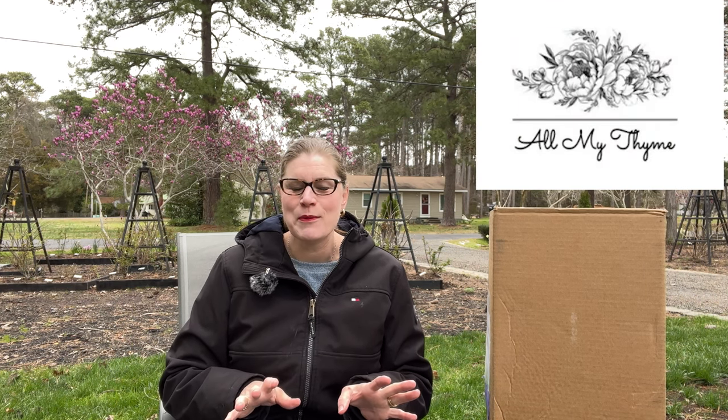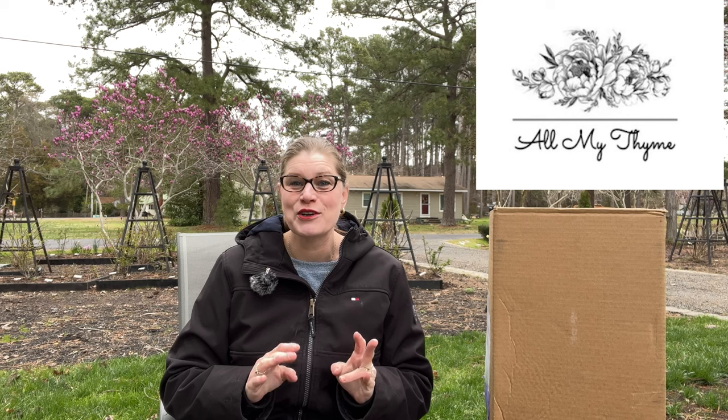Let's go ahead and talk about our unboxing today. We are unboxing from All My Time. All My Time is a small business, women-owned, and you'll be working with Dawn. Dawn will answer all your questions and she is very responsive. She is selling grade one bare root roses, and if you go to her website, you'll also see that she has dahlias, which are fun.